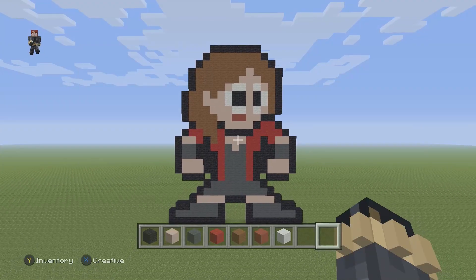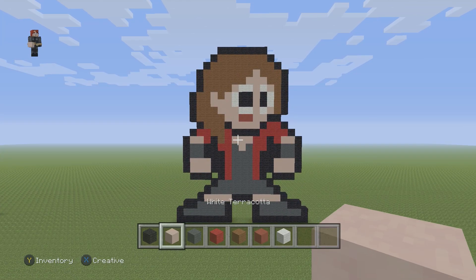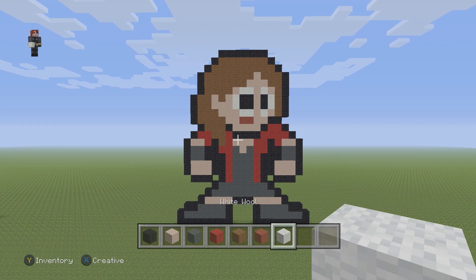Hey, what's up, it's William from Rocket Zero. In this video we're gonna be building Wanda, or at least her 8-bit version. We're gonna be using some black, some white terracotta for her skin tone, some gray wool, red wool, brown wool, some red terracotta for her lips, and some white wool.